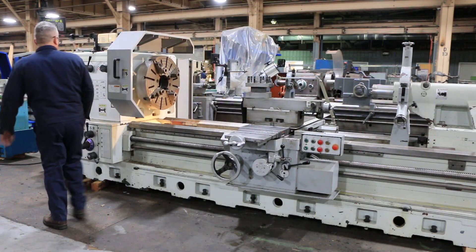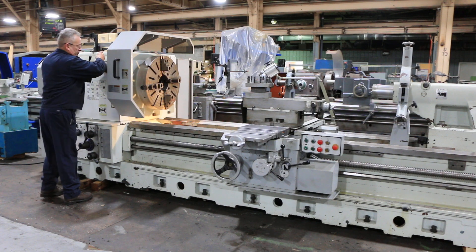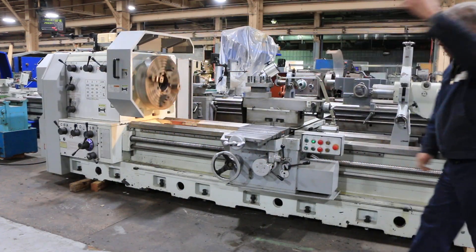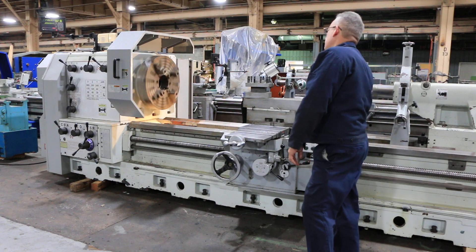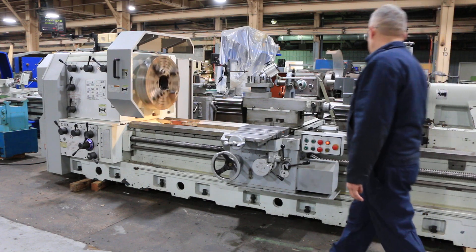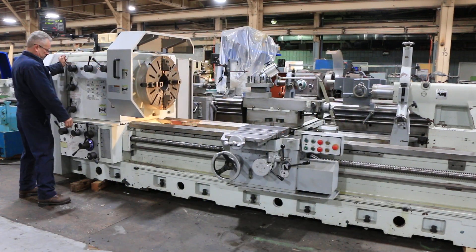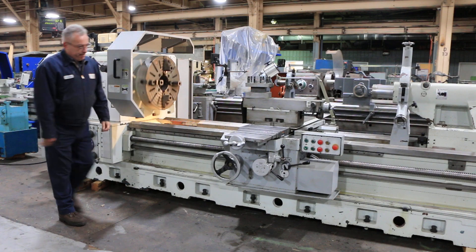I'm going to try a different speed. The machine has a wide bed, 22 inches wide. Now we're trying a higher RPM. Forward and reverse — very quiet.